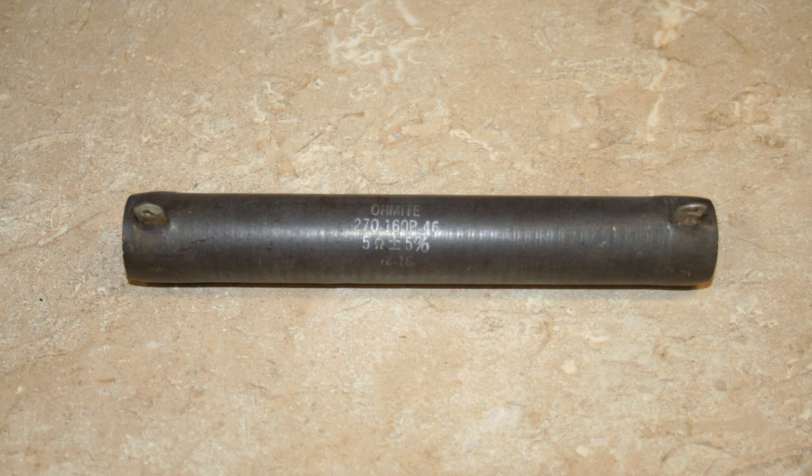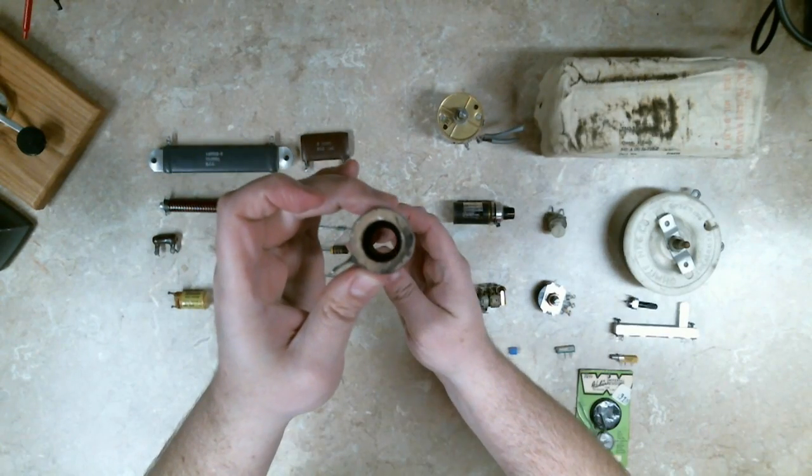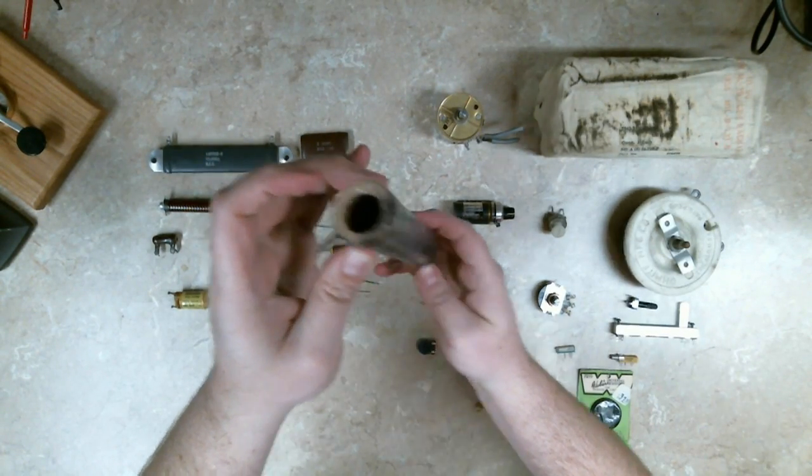I believe this one is 270 watts dissipation. It's 5 ohms and it's a cylinder shape instead of flat.